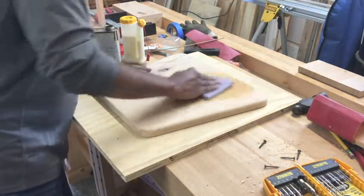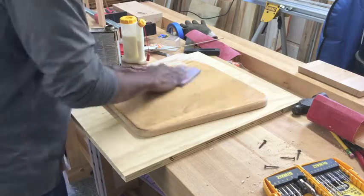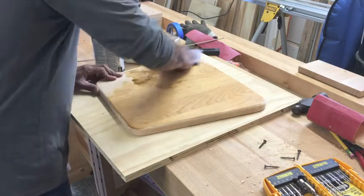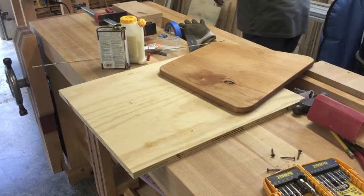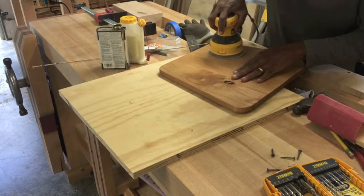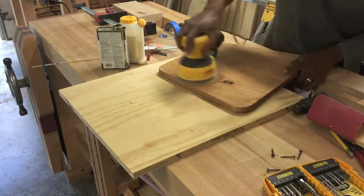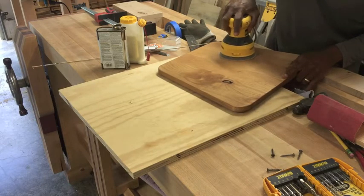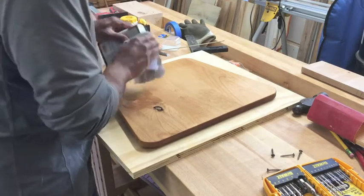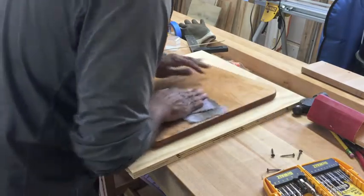For staining I used Watco Danish Oil in medium walnut. I really like this product — it soaks into the wood and makes the grain pop out beautifully. It protects the wood without giving it a super slick or shiny surface, which I think looks more natural. Another benefit I noticed is that if I spotted a scratch or blemish, I could just sand the surface even before it was totally dry, and when I went back to staining it blended in perfectly — no trace of sanding and the blemish was completely gone.